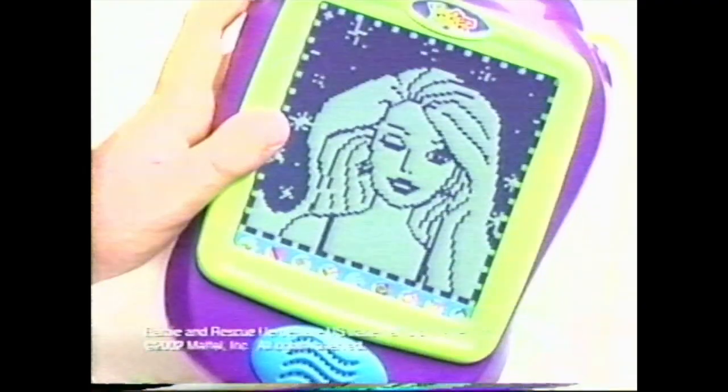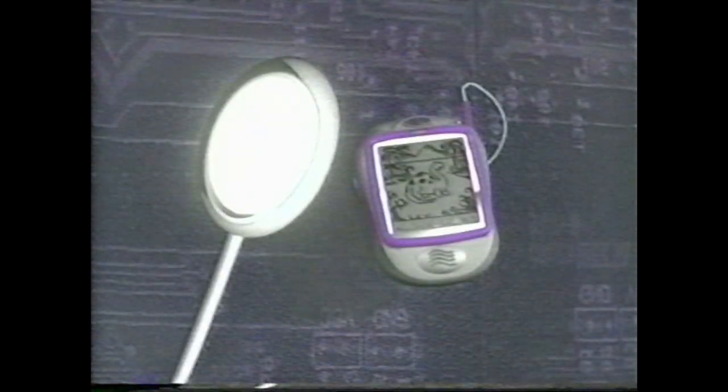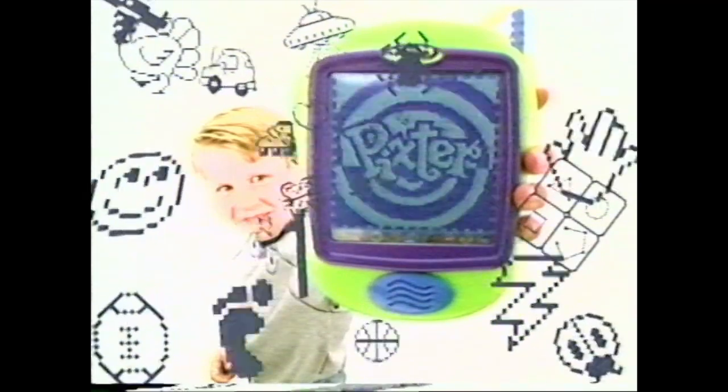Like Rescue Heroes and Barbie Fashion Show. And now, introducing the all-new Pixter Plus. With more fun games, activities, and its very own life. Pixter, the creative handheld computer.